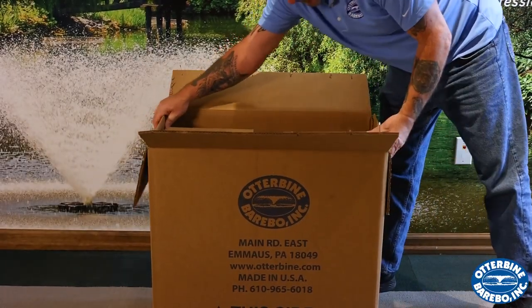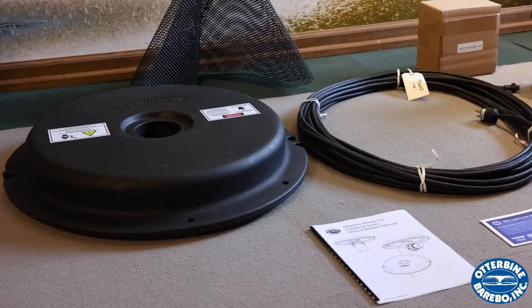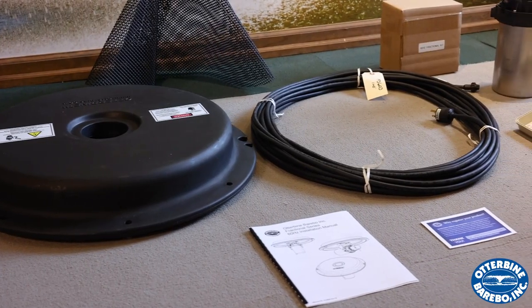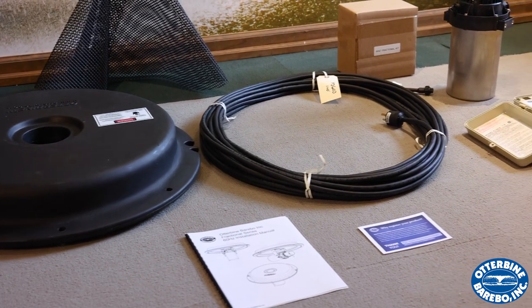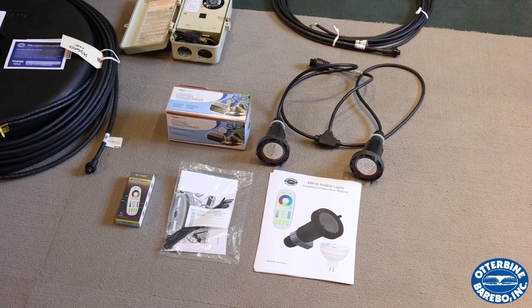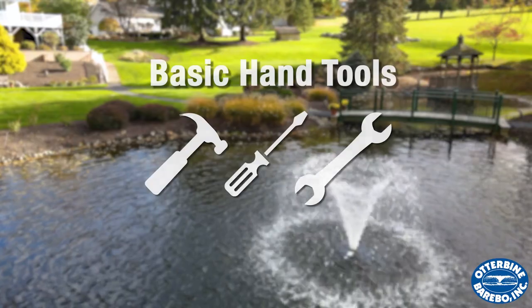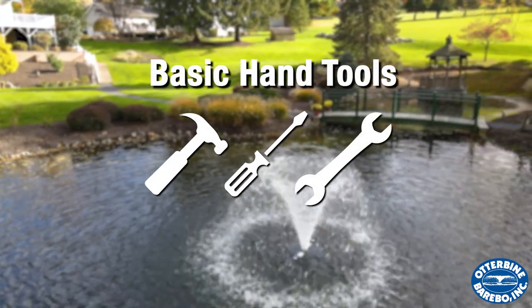Your unit should come packed in one large box. When unpacking the unit, you should find all the necessary hardware to assemble the unit. If you ordered lights, they come in a separate box and contain all the necessary components for assembly to the unit. You'll also need some basic hand tools to ensure a smooth installation.